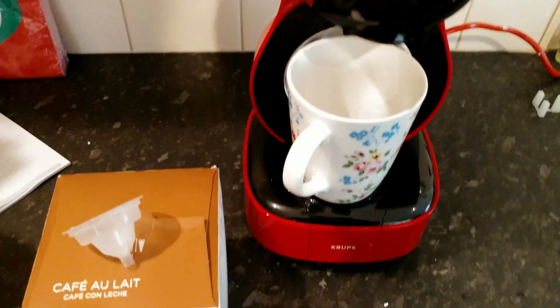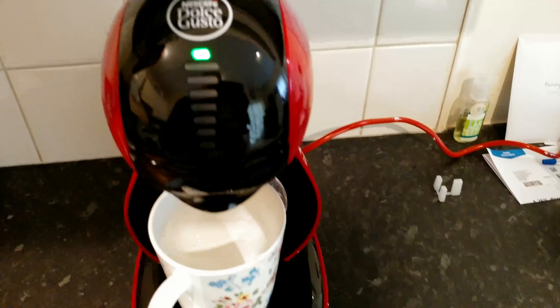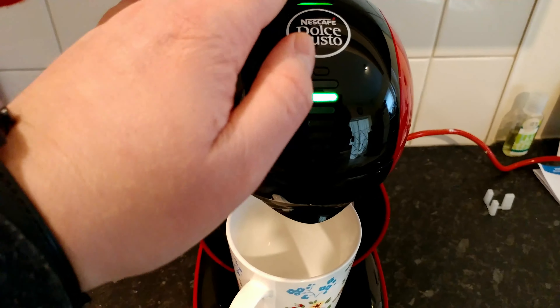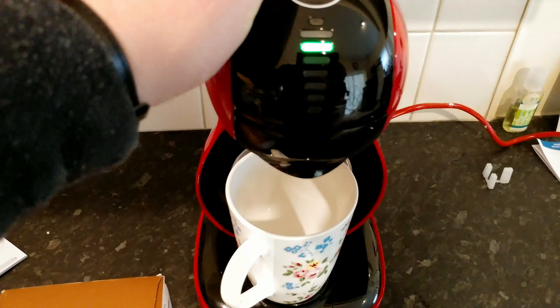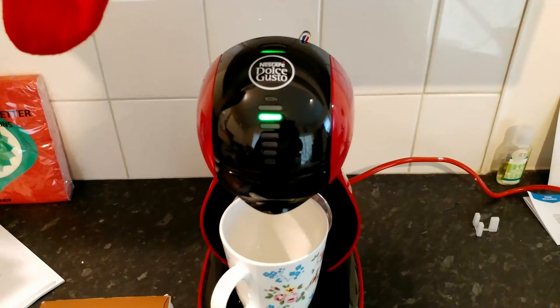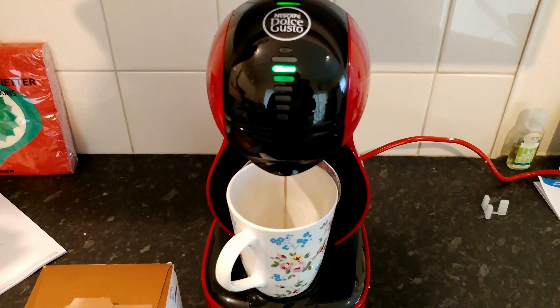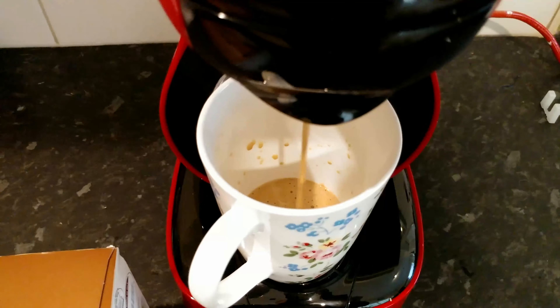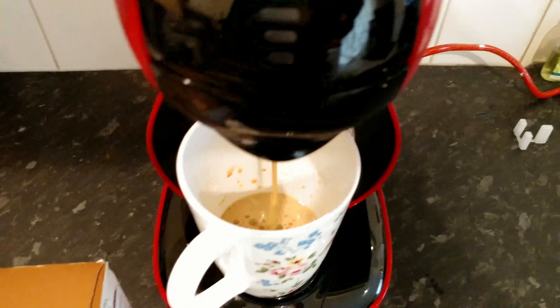Pop it in, close it up, change it to all but one bar — if that makes any sense — and set it to hot. And we have coffee! Fluffy coffee.